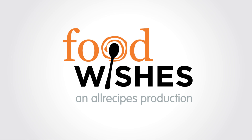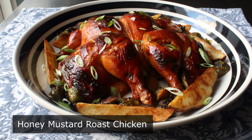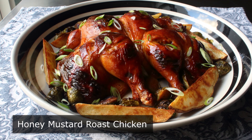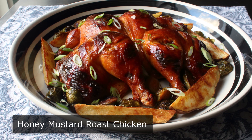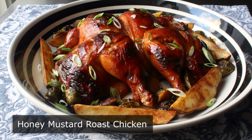Hello, this is Chef John from Foodwishes.com with Honey Mustard Roast Chicken. Not only are we doing a super delicious and super easy recipe for roast chicken, I'm going to show you how to do one of my all-time favorite poultry techniques — favorite to do, and favorite to say. And of course, I'm talking about spatchcocking.